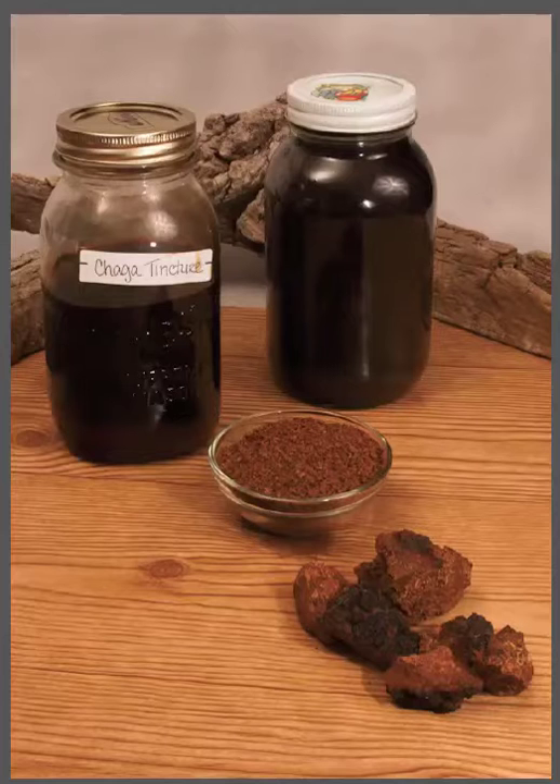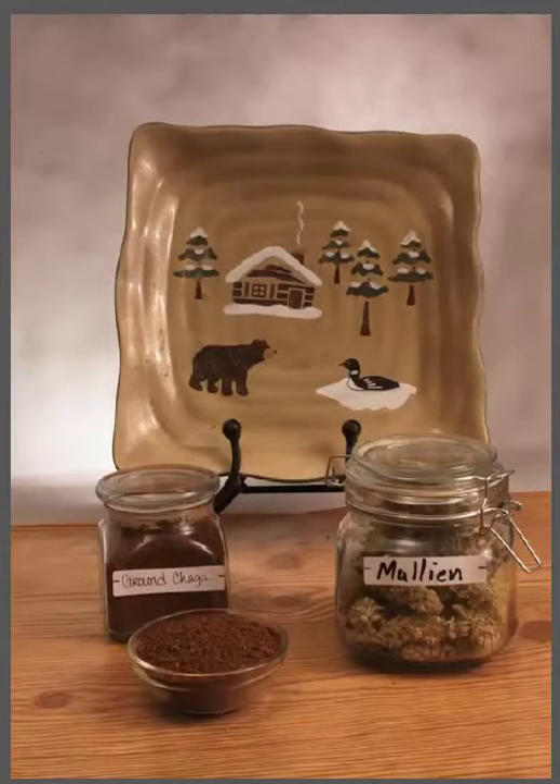Good depth of field. Everything's in focus. Very good, Rick. The downside of this picture is your umbrella is showing up right here and here. These are very unnatural looking reflections. That's the downside. But all in all, good job. Very good job.